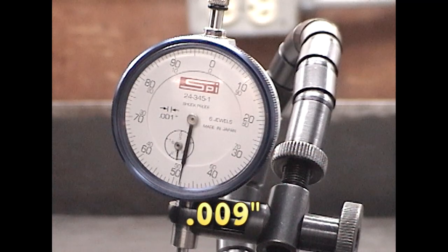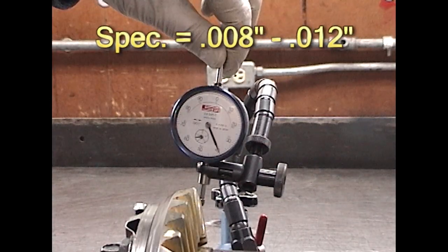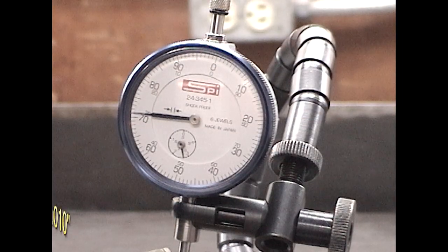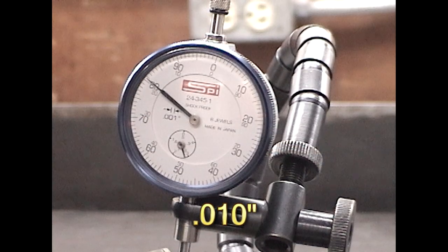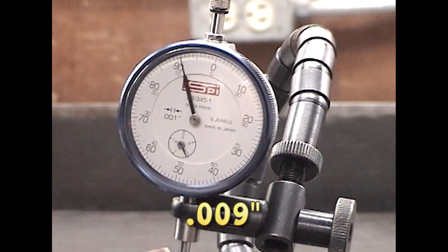Here, we now have 9 thousandths of an inch in this location. Our specifications for this differential are 8 to 12 thousandths. This location has 10 thousandths backlash, and the next location has 9 thousandths. So we're in specification and we're very good.